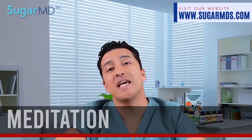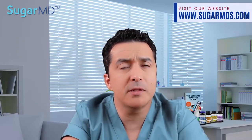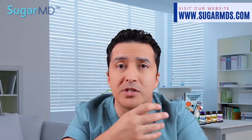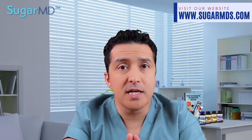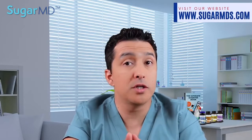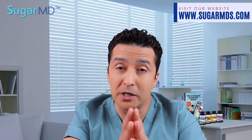Number eight is meditation. It can potentially help neuropathy symptoms, especially if the problem is severe and nothing else seems to be helping. It can aid in reducing stress, improving coping abilities, and reducing overall pain intensity. It's a non-invasive treatment that gives you more control over your condition — a mind and body approach. It may or may not work, but it's worth a try.